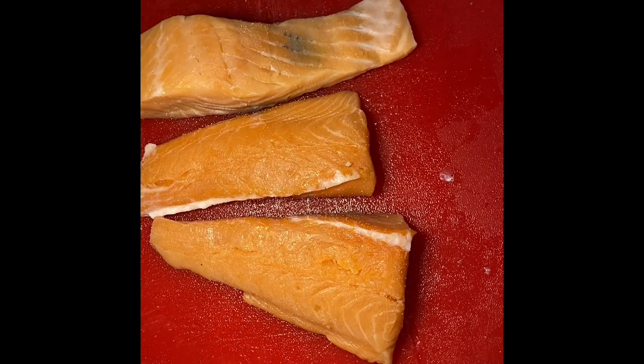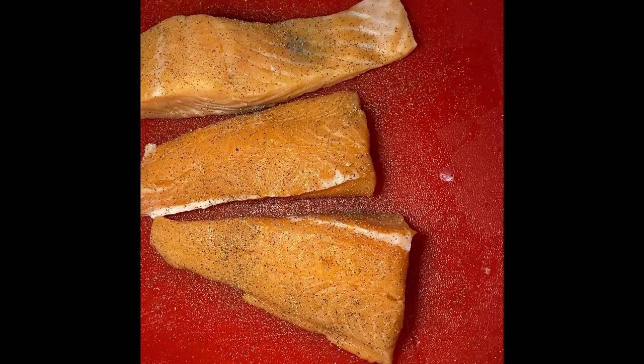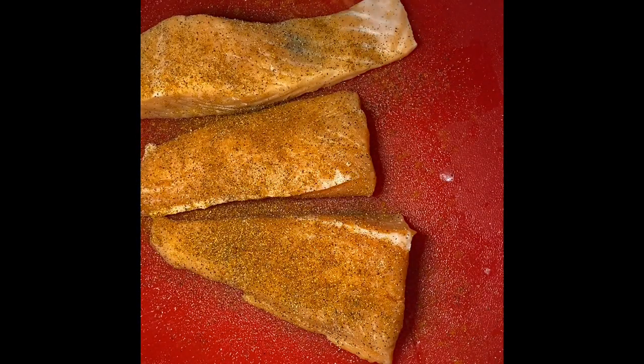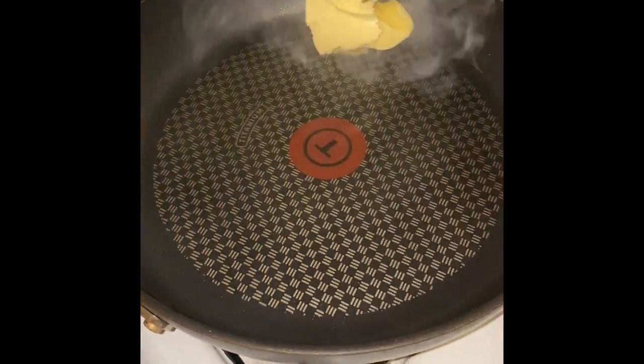When it comes to seasoning, we're taking it simple. I'm going to be using about half a tablespoon of salt, then half a tablespoon of black pepper, sprinkled on sparingly, and then I'm going to add two tablespoons of Old Bay seasoning. If you don't like Old Bay seasoning, you can definitely swap that out for some garlic powder.